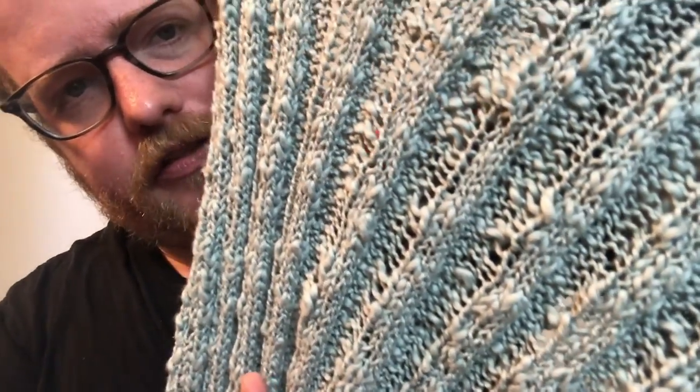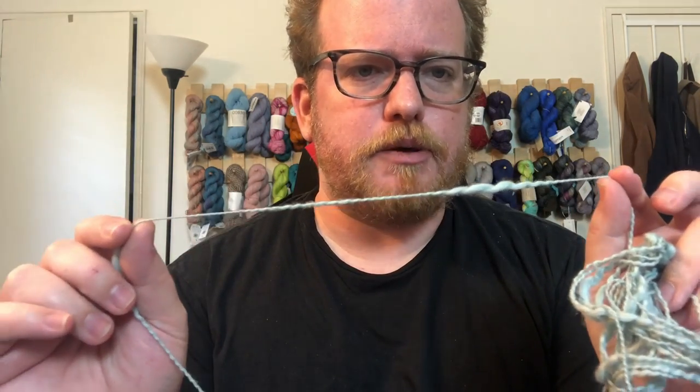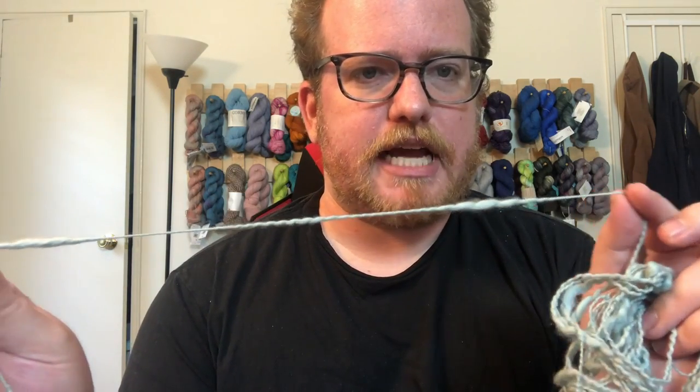Throughout the scarf you can definitely see where the thicker parts of the yarn were, so keep in mind that anything you make with this will have quite a bit more texture because of how the yarn was made. It's definitely very interesting and cool — again, very soft and very unique. Definitely go check it out if you want something with quite a bit of texture and a bit of novelty to it. All the description and info will be down below, and I'll see you next week, bye!